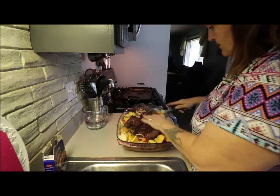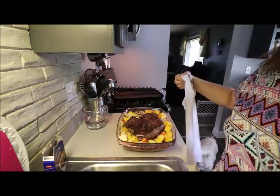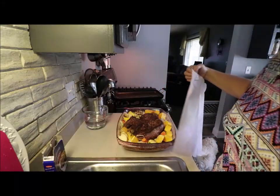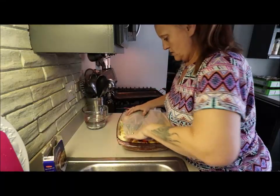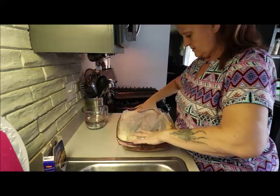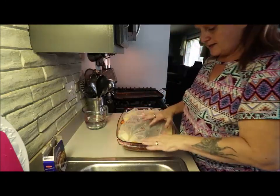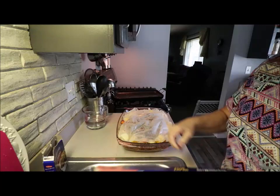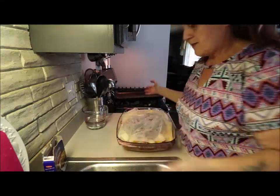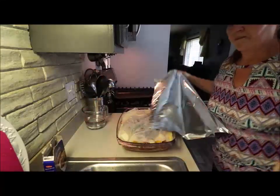I don't like the foil to touch my meat, so I use wax paper and I just kind of tuck it in like that, because it helps protect your meat a little so that it's not right on top of that foil. It's a good tip — the wax is not going to melt into your food. You can use parchment if you choose, but how many times have you opened up your stuff that's been in the oven and you see where the foil has kind of disintegrated into your food? Yeah, I don't want that.